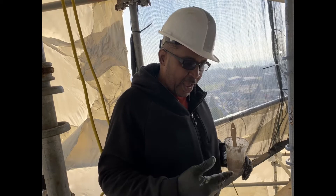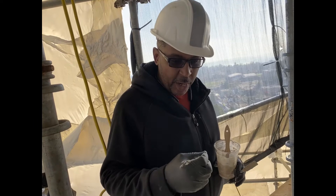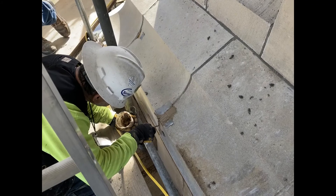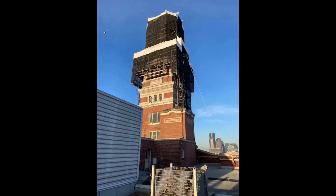And then as it dries, you come back and you can scrape it down so that it levels. And we use a comb to get the same texture as the existing terracotta. Excellent. Except here we have smooth terracotta — we don't need to add the texture. Right.